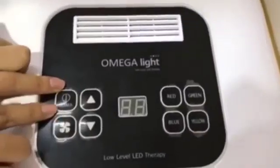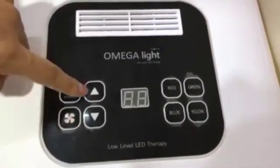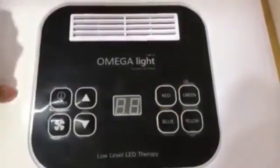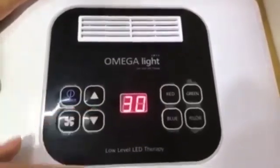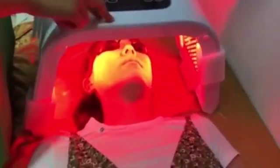There are eight choices: power, fan, energy up, energy down, red color, blue color, green color, and yellow color. The energy up and down controls adjust intensity. Red color is for skin rejuvenation and stimulation.